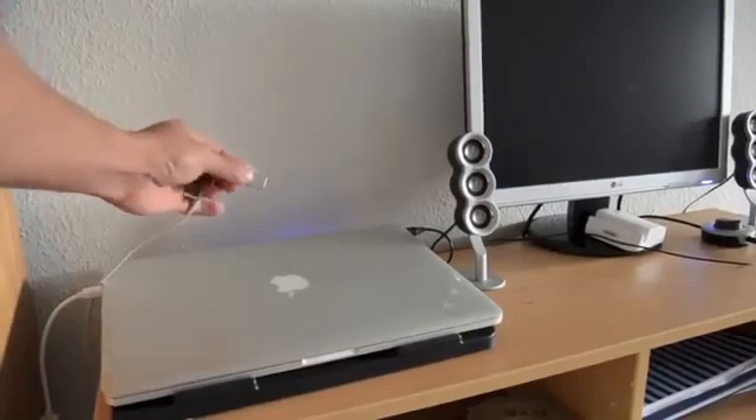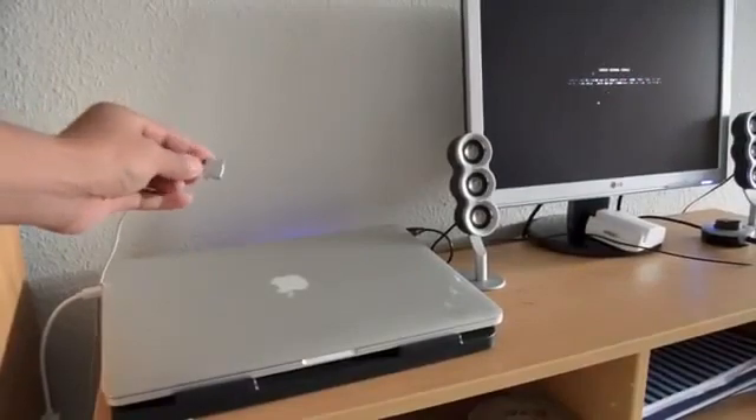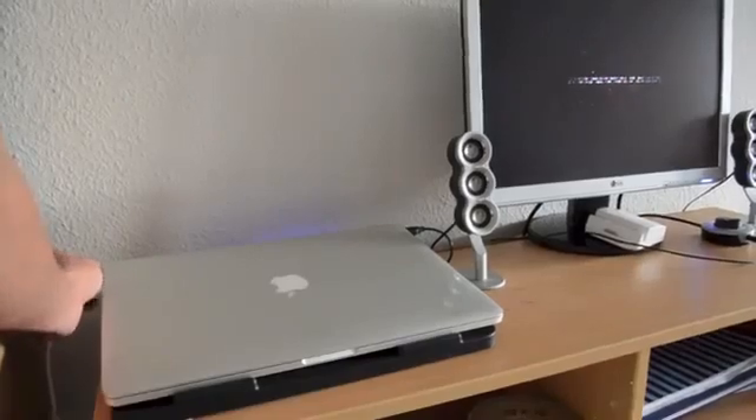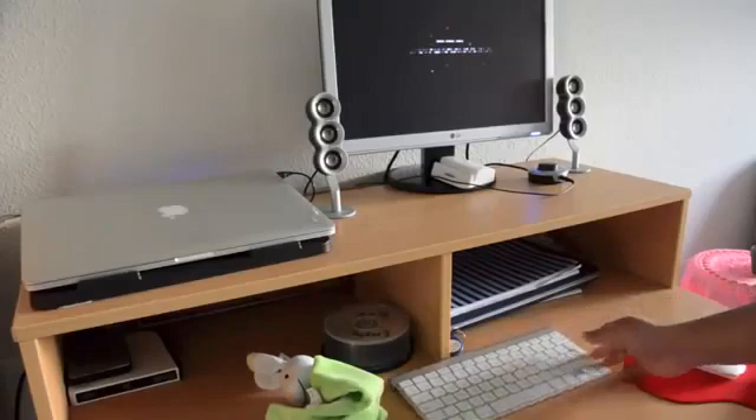You can see it doesn't work even when it's fully charged — if you remove the power cable, it doesn't work. That means you have to keep the power cable connected every time when you use an external monitor with the lid closed.